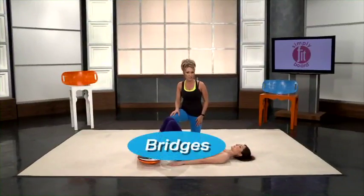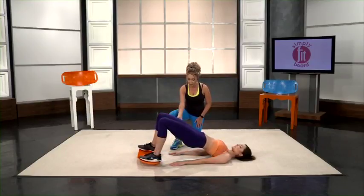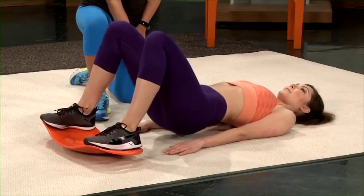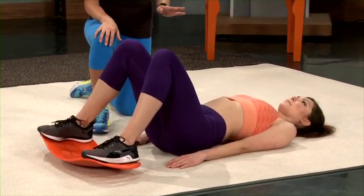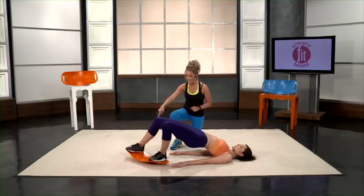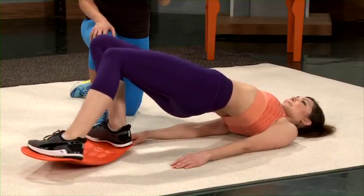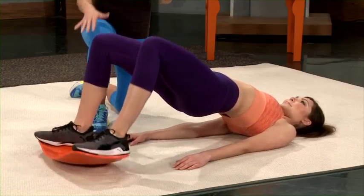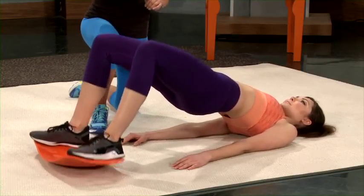Now we're going to demonstrate bridges — a lot of people may call them hip thrusts. Put your feet on the board and simply lift your hips up until you feel it right in those glutes, then lower back down and lift back up. If you want to take it to the next level, we do twisted bridges, where you hold the regular bridge and start to twist the board. Our third bridge move is called burning bridges, where you hold it and then rock the board back and forth. The key is keeping your core tight, your glutes tight, and that hip thrust upward.